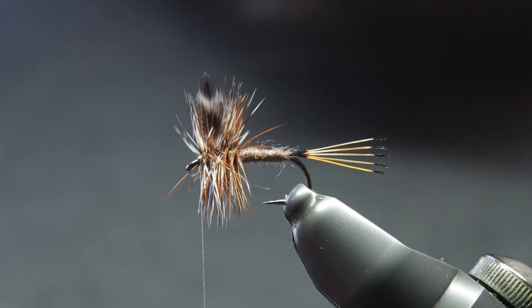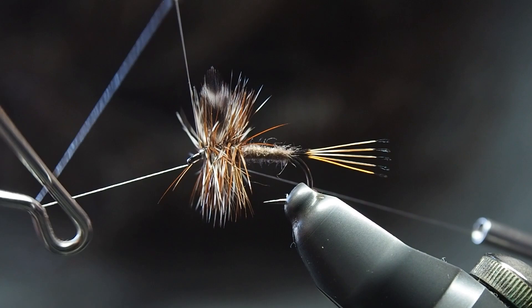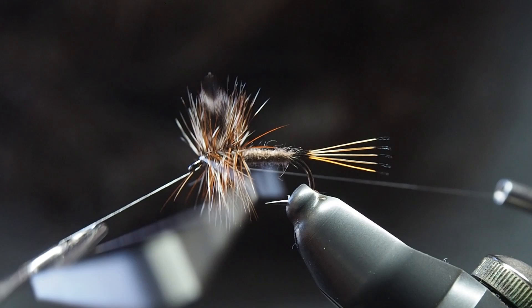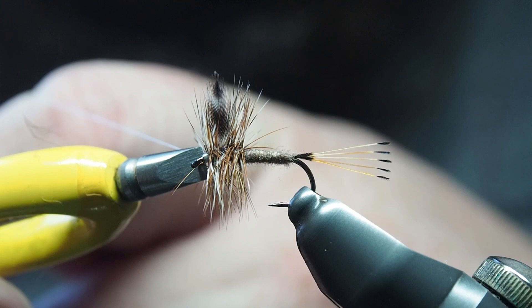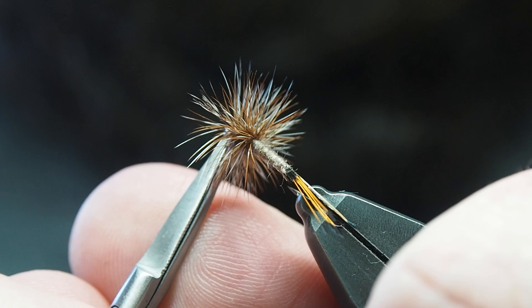Last but not least, a few whip finishes. You can put a little bit of adhesive head cement on there if you want, but usually I just do a couple of wraps — I've always found I've either lost it to fish or the trees behind me before I've needed to worry about the head falling off. You can see there's a few bits and pieces sticking out — if you're worried about it, trim them away. A couple at the back there as well.